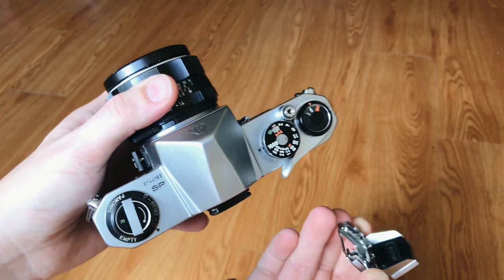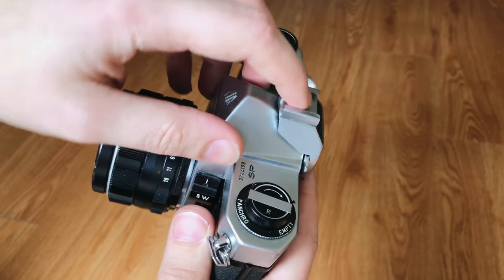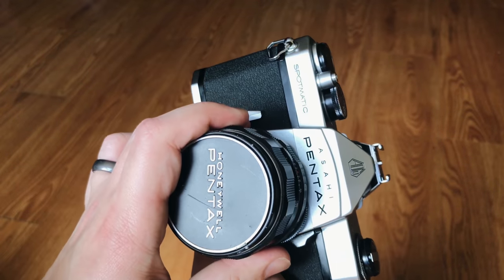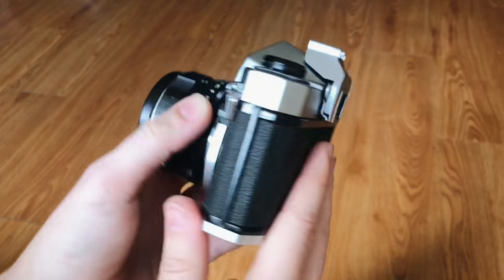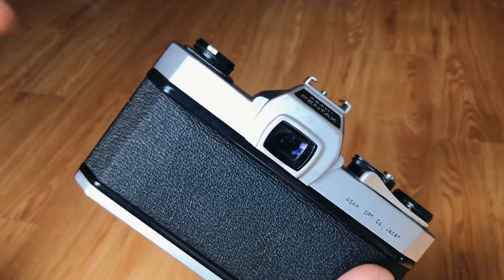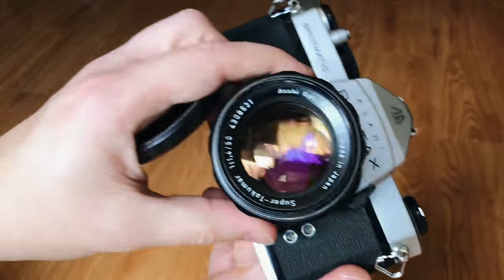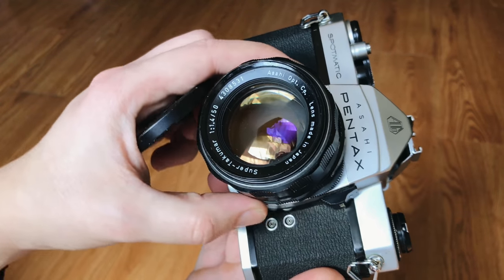Something interesting about this camera is it does not have a hot shoe. Much like some older cameras of the time, it has what they call a cold shoe. Hot means electricity, cold means none. So you'd slide your flash in here and hook it up via cable. What's interesting about this particular Spotmatic model — it was the first camera sold with a TTL meter. There were some other prototypes from different companies, but the first camera on the market with a TTL meter. Essentially you have a needle that goes up and down, plus and minus, and if you get it right in the center your metering is good. You activate that by flipping the switch up, which actually closes the aperture for depth of field preview, and you do your metering that way.